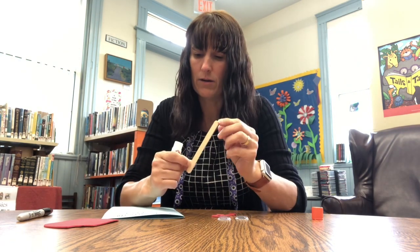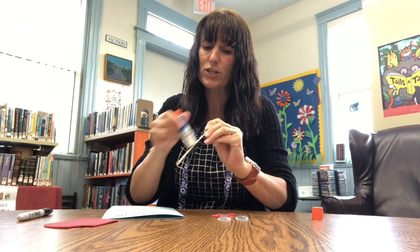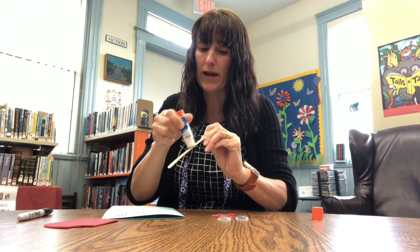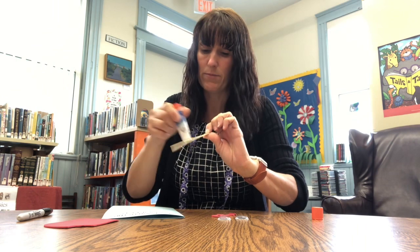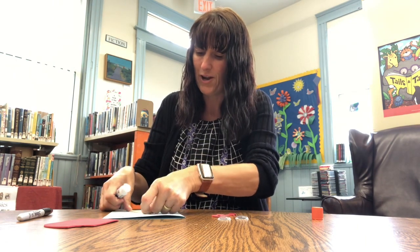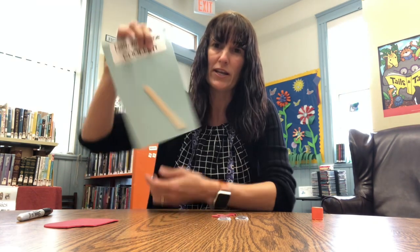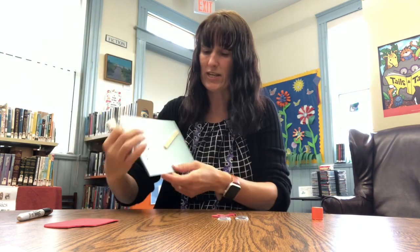Then the next job — we're going to find our popsicle stick and just add glue to the back. This glue should work just fine, but if you're worried you can also use hot glue with the help of a grown-up, or you can use school glue — it just takes a little longer to dry. As you can see, this glue works just as well.